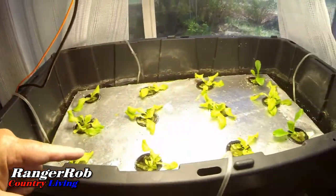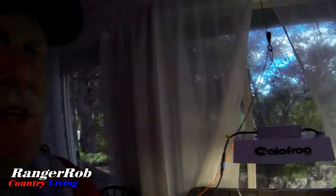Before I go outside, I wanted to stop by and just let you see how the experimental floating raft is doing. I'm just doing lettuce right now. I added the new high-intensity light, and the plants seem to really like it. They're growing like crazy.